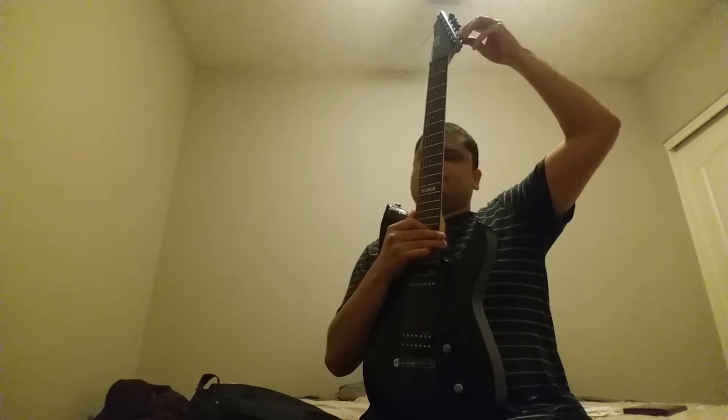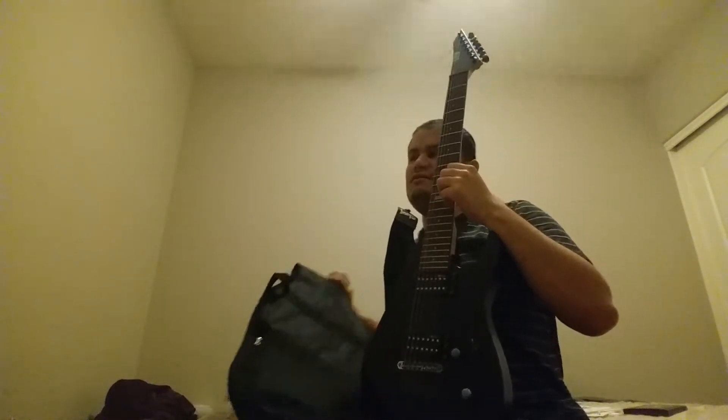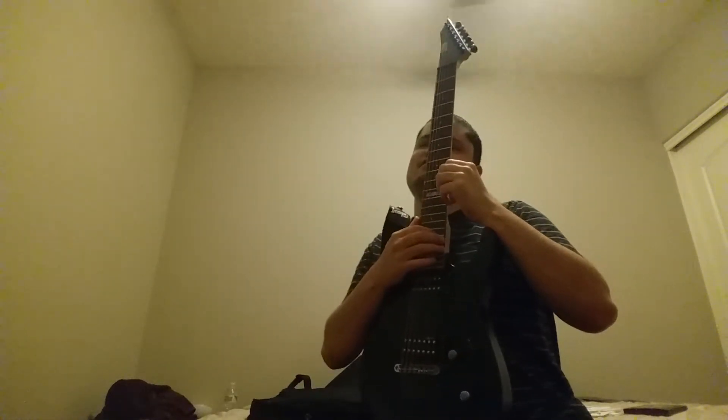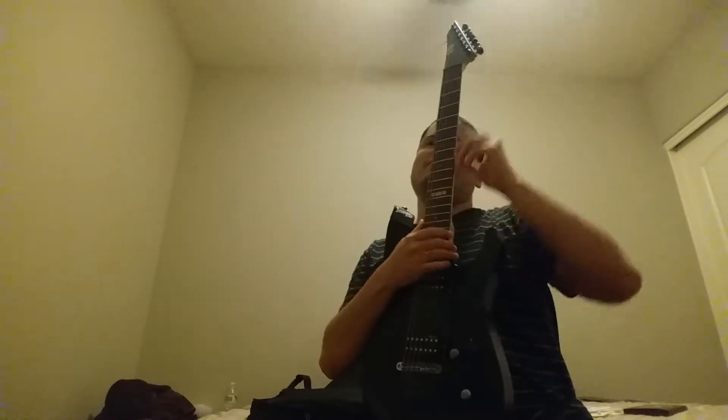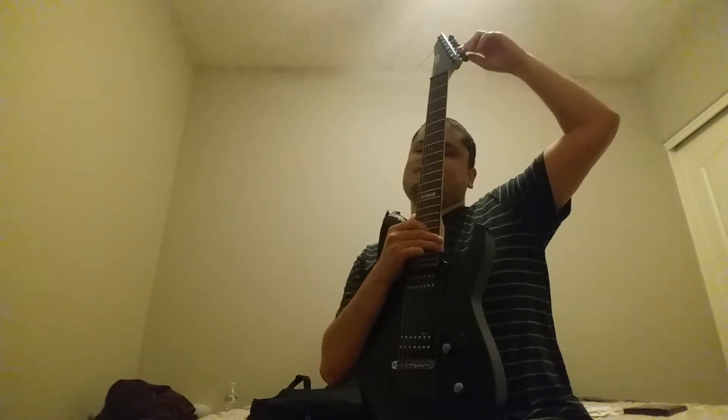First things first, I'm going to tune the low B. This is the ASP guitar here. Yesterday, as I was practicing, the zipper of my bag got caught with the E string and the string came off. So I was like, you know what, not a big deal — I'm gonna put some new strings on.